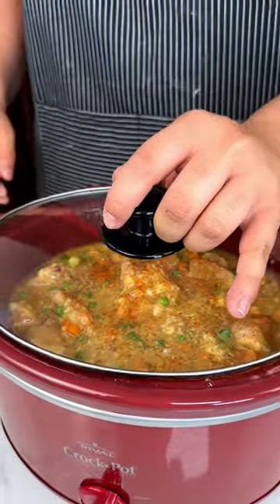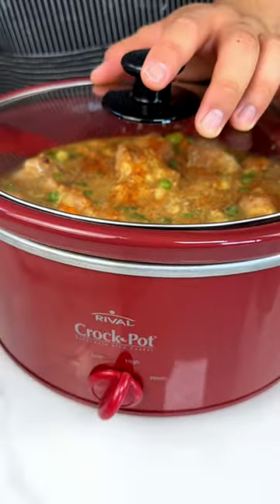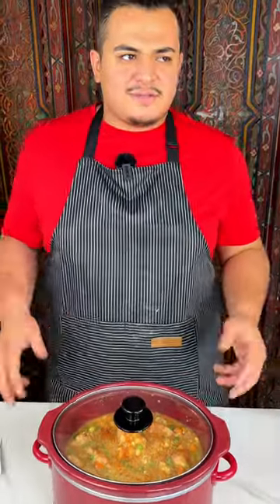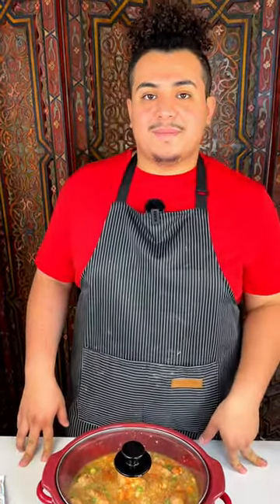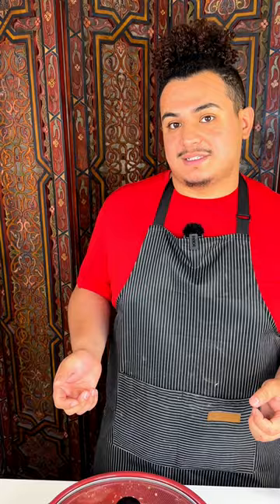I'm going to put this lid on. I'm going to leave it at high. I normally cook mine for about four to six hours. But honestly, it will be ready at four — I just like the chicken to be super tender, so I'm going to leave it at six hours.